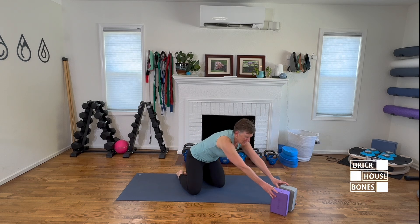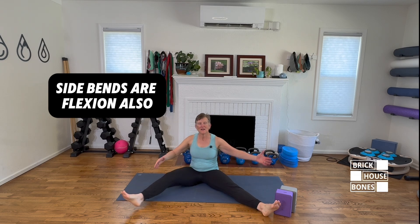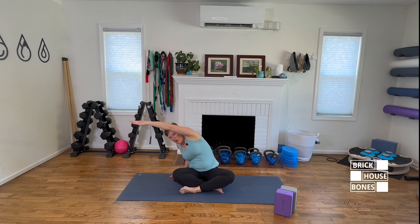Spinal flexion is not only forward — it can also be to the side. So we would not want to do a deep side bend. I modify that to be more of a lengthening pose with a smaller angle — a side bend that's reaching up and just over the ear, getting length through the side body without getting compression on the other side. Think about length versus curve — that's the key modification here.